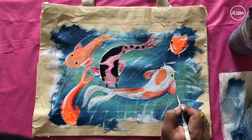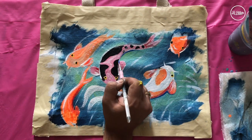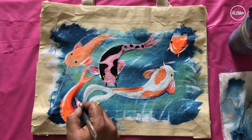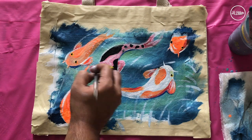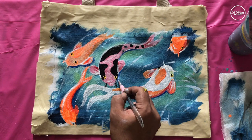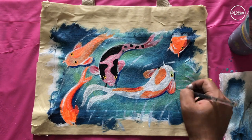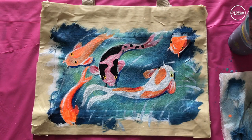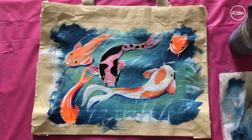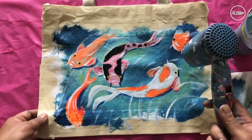Now I'm going to use royal blue to create a little shade underneath the body of the fishes — some sort of shadow being projected. Then I'm adding a little bit of phthalo blue shadows just to get some dark areas. I use royal blue and then phthalo blue, and then we're going to dry it with the blow dryer for a few minutes.